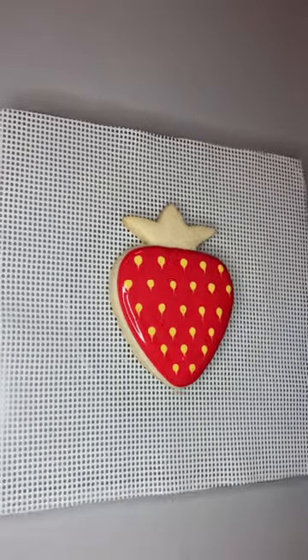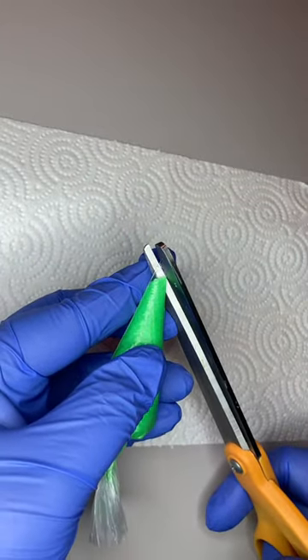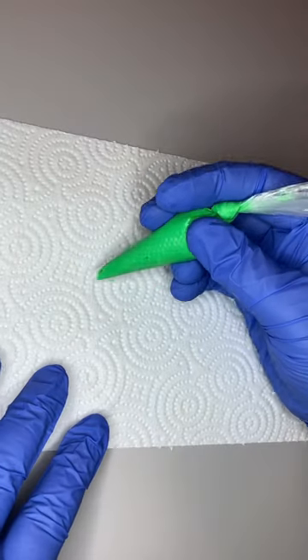For the thick green icing we're going to cut the bag a little differently. I make an inverted V — I just flatten the bag with the seam and then cut at 45 degrees on both sides. You can see it's a V shape on the end, and that'll make it so you can do a nice leafy shape.